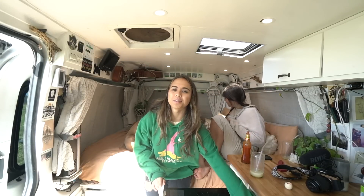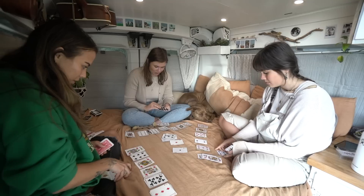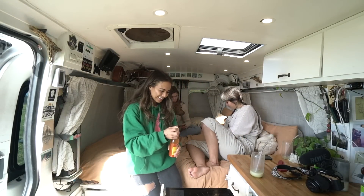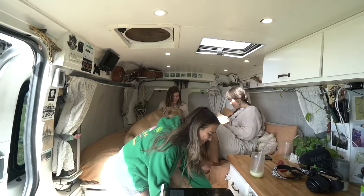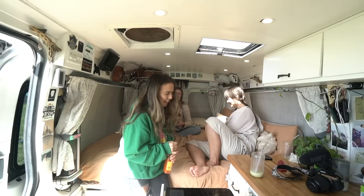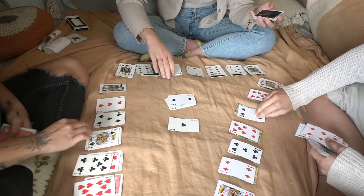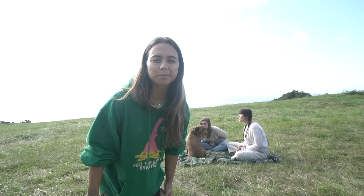We got in this goofy mood and then we were like, we need to play solitaire now, because every single time we play this card game we get really goofy. When we got goofy we were reminded of the card game, so now we're going to play it and then go on our hike. This is how we live our lives — we don't live life by a plan.